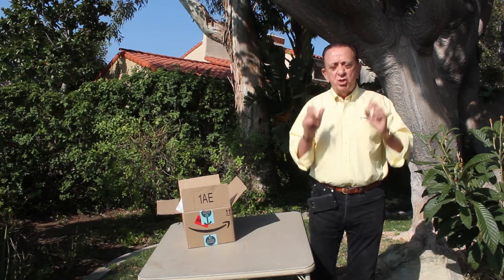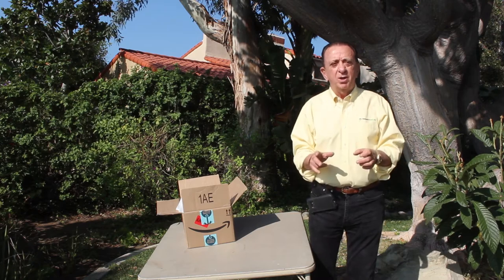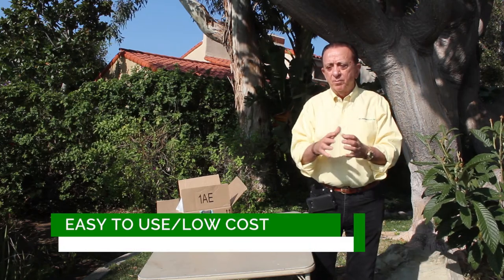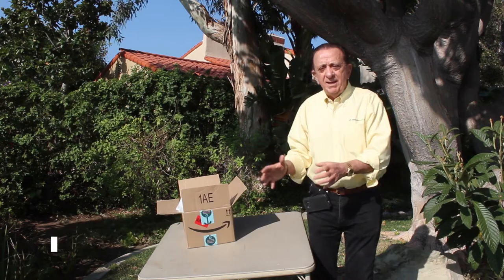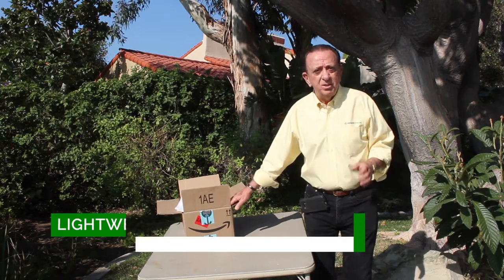It's a revolutionary new product that is so easy to use, so low cost, so lightweight that you can protect a single door, like an entry door to your home, in a kit that comes right from Amazon, delivered to your door.